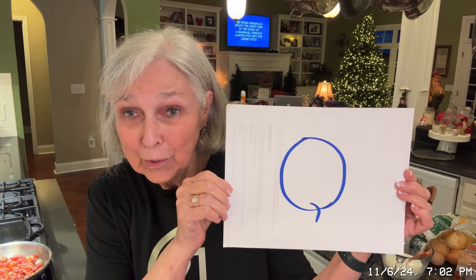Hello y'all. Happy day. Today we're doing the letter Q — Q for quiche. We're gonna do some quiche, but also it's so nice that the political commercials have quit. Q for quit!